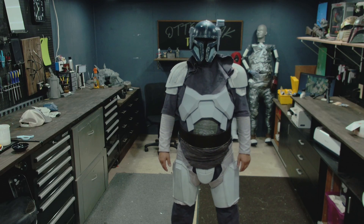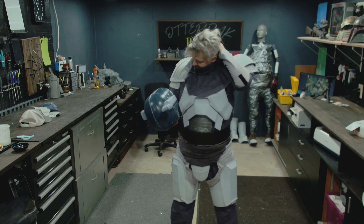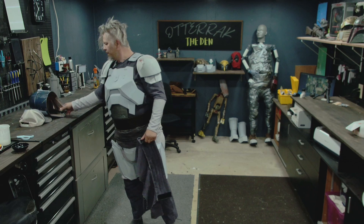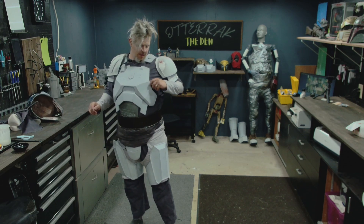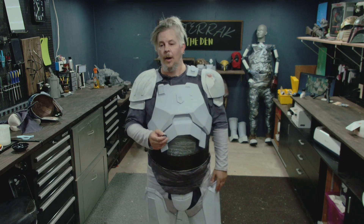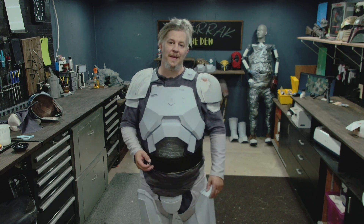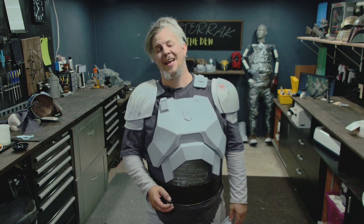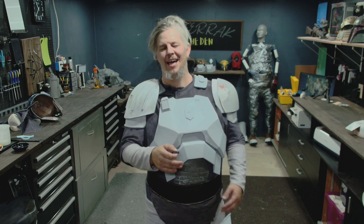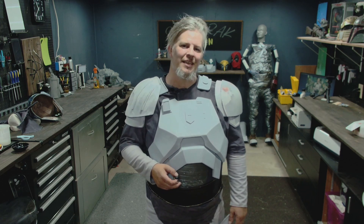Paz Vizsla. Here it kind of is — here's Paz Vizsla kind of coming together. There's quite a bit of work left, quite a bit actually. But that's where I'm at. Thanks for watching. My name is Otterock. I appreciate every view, every comment — it means a lot and it keeps me motivated. So keep them coming and we'll see you next time.